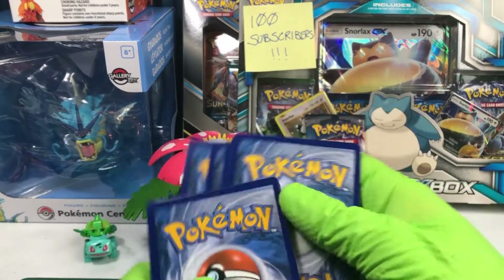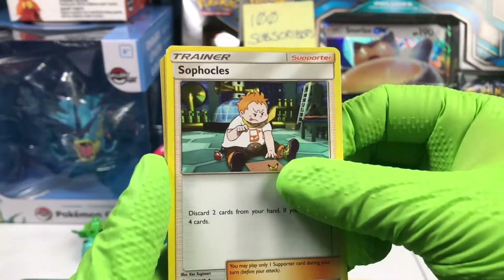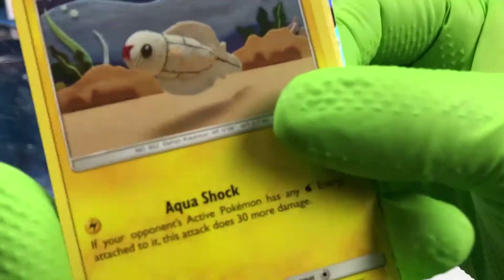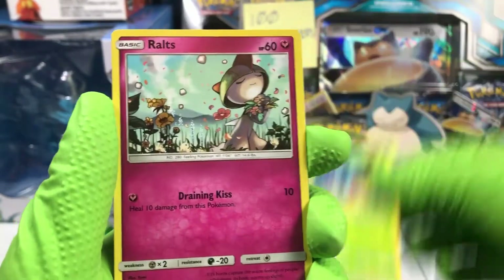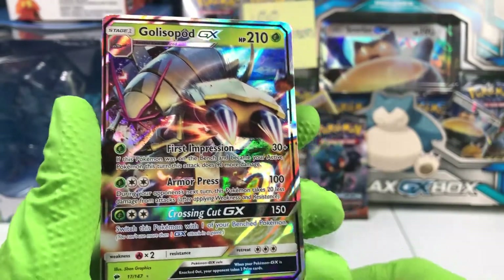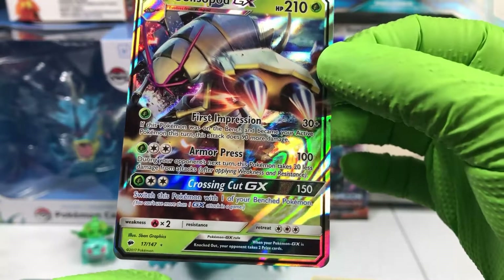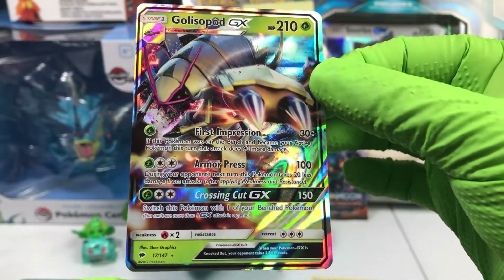At least got to get a GX or something out of this box. Come on! Dark energy, Escape Rope, Sophocles, Wimpod, Inkay, another Crabrawler, Tynamo — who is the knitted one, he's got a bit of mustard stuck on him. Tangela, Ralts. A Reverse Holographic Muk, and on the back, a Golisopod GX. I think I may have pulled this card before. It has First Impression, Armor Press, and Cross Cut GX. Number 17 out of 147.